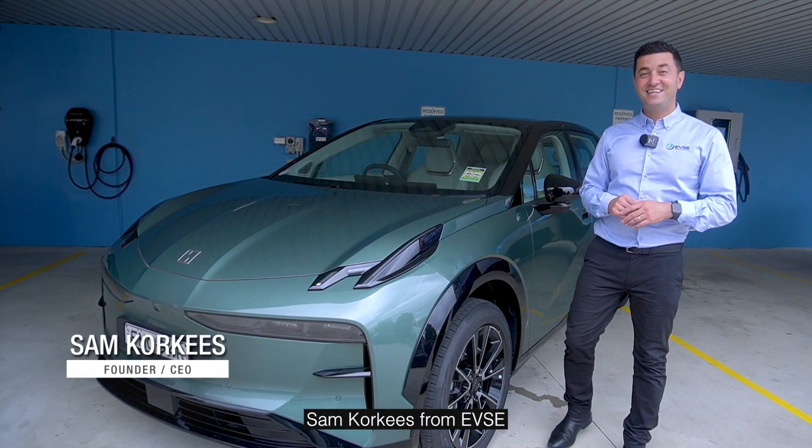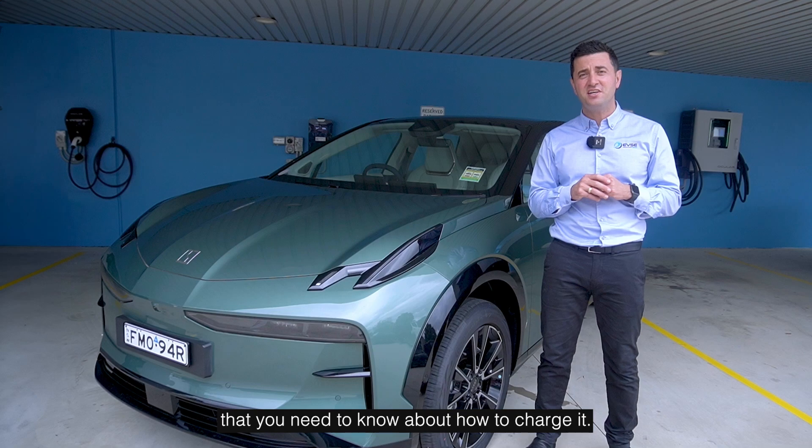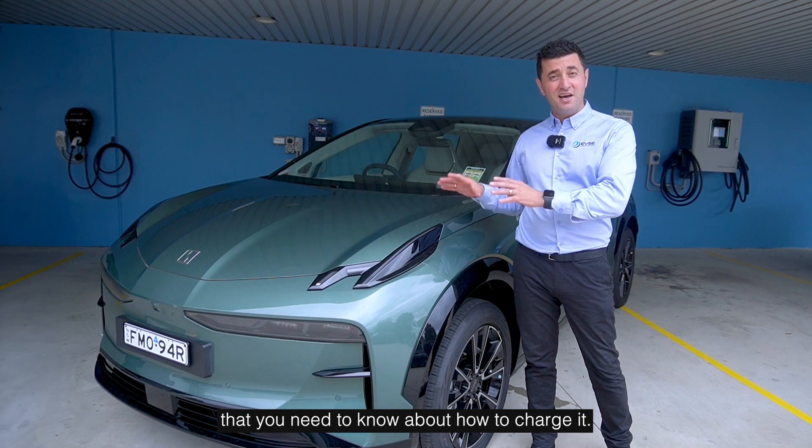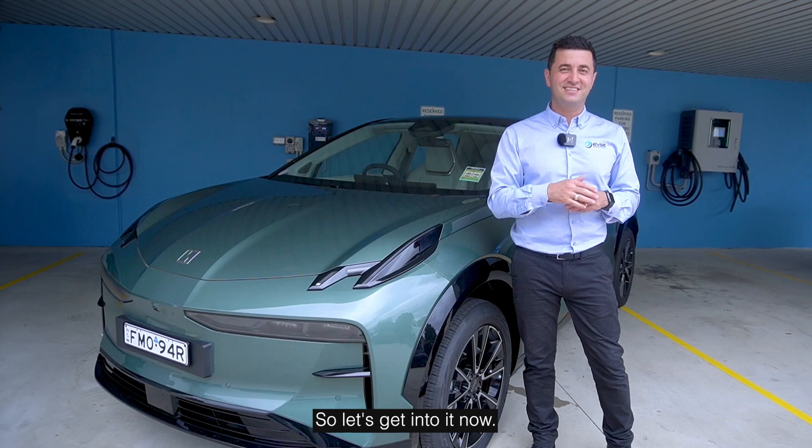Hi guys, Sam Corkies from EVSE, and today I've got the brand new ZQRX. I'm going to tell you everything that you need to know about how to charge it, the battery, its range, and also what you get in the car. So let's get into it now.